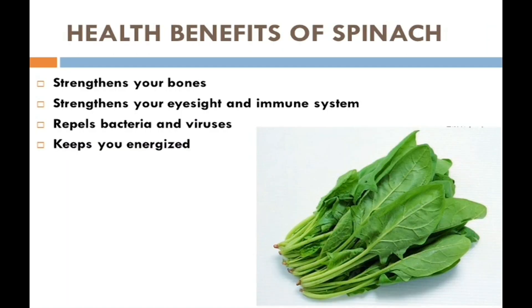Now we are moving further to health benefits of spinach. First, it strengthens your bones. Second, it strengthens your eyesight and immune system. Third, it repels bacteria and viruses. Fourth, it keeps you energized. These are some health benefits of spinach.